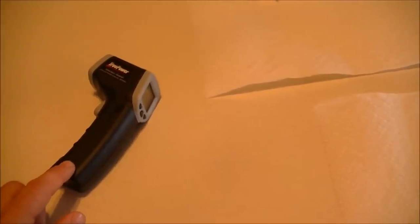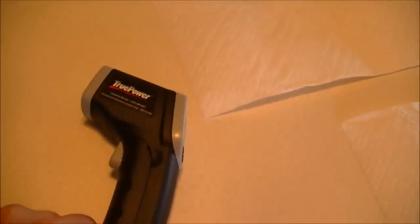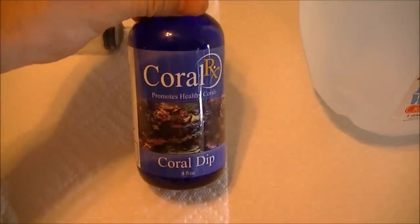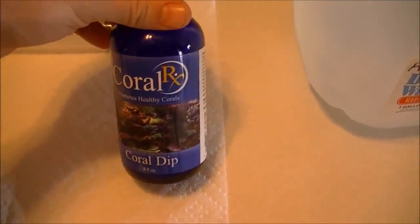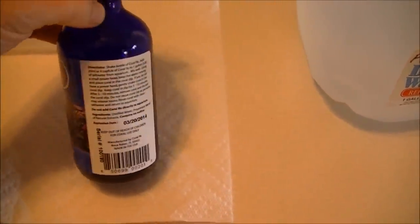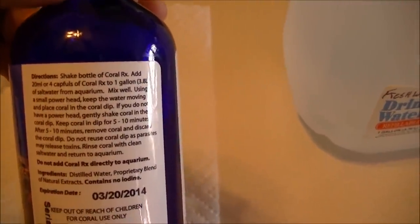I'm going to dip these zoas in Coral RX. I've dipped some other corals in this and it maybe removes some pests, which is what I'm really actually trying to accomplish. I doubt there's anything on these frags, but you never know, so I'm going to dip them. The bottle calls for four capfuls or 20 milliliters in one gallon of your salt water out of your tank.